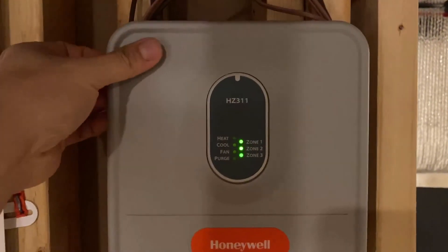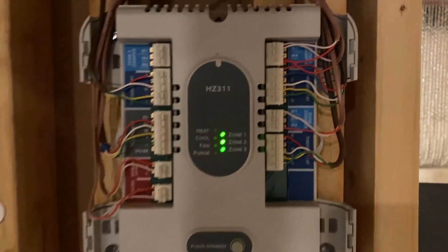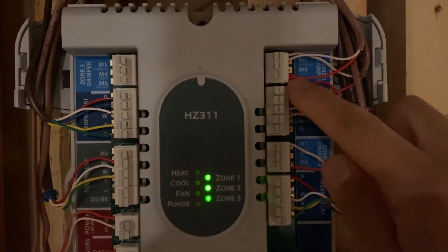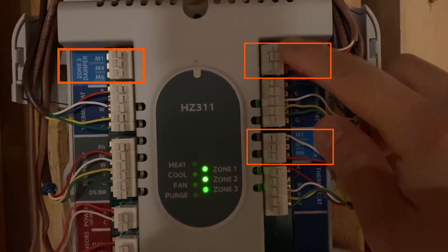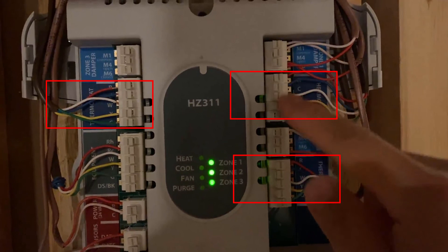I'm gonna take this panel cover off and you can see here that for each zone there are two outlets — one is for the damper in the light blue here, and the second set of rows are for the thermostat.